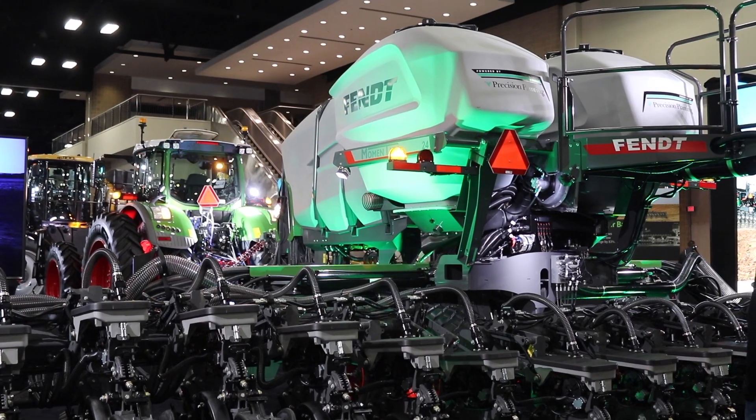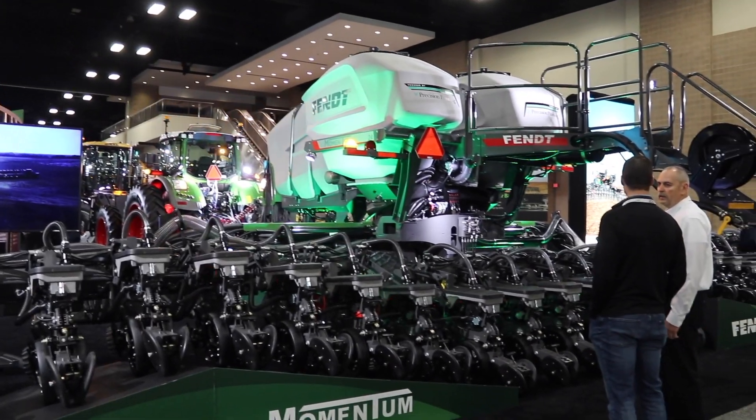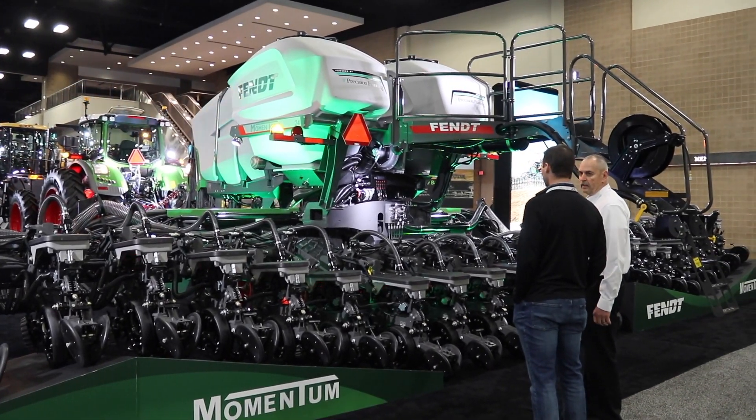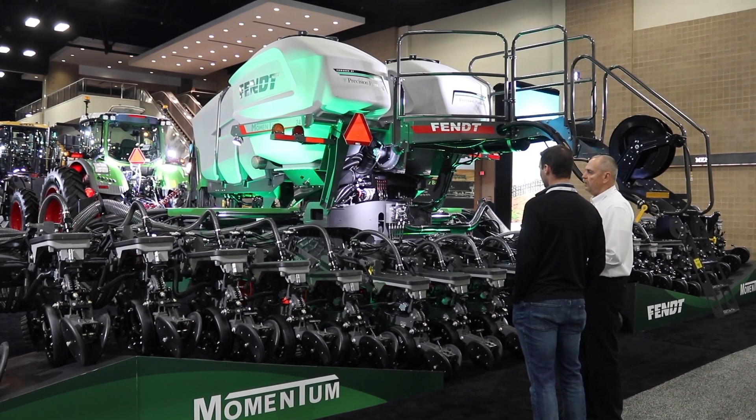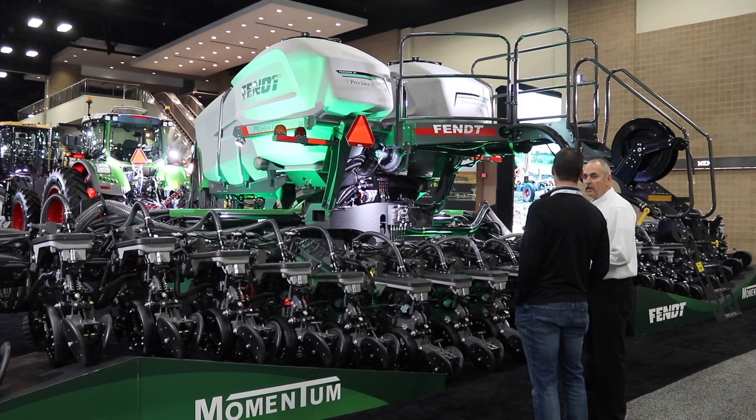This comes in both a 40-foot and 60-foot configuration with 15-inch, 20-inch, 22-inch, and 30-inch spacings. With the 15-inch, it's our splitter planter, where we have a one-button press lockup that will automatically raise those row units for when you want to plant 30-inch crops.